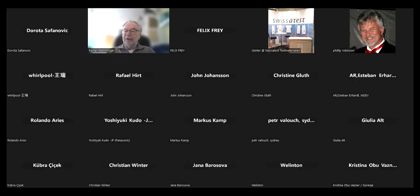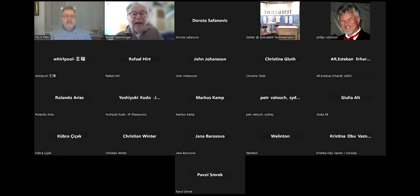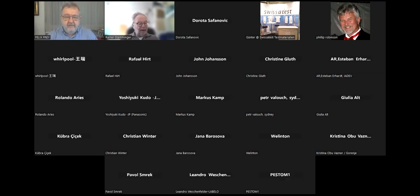Hello everybody, it's two minutes past the hour. Good morning, good evening, whatever you are. I welcome you to the third webinar in our series on IEC 6456. Today we will have a presentation about the new cold water cleaning performance test in the sixth edition. I will hand over to Felix Frye, one of the speakers today, who will present himself and then go directly into the topic.